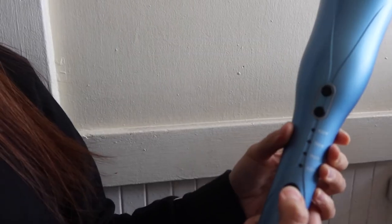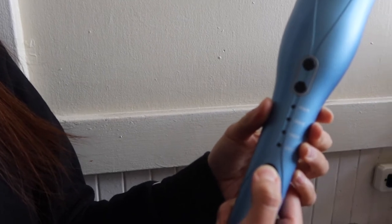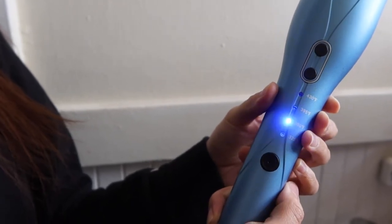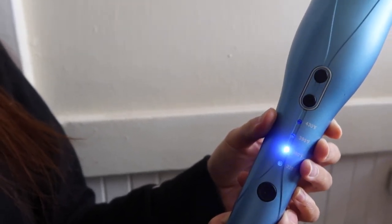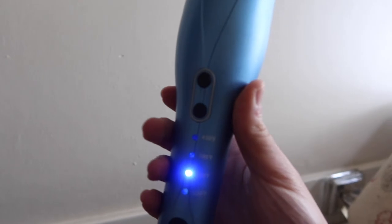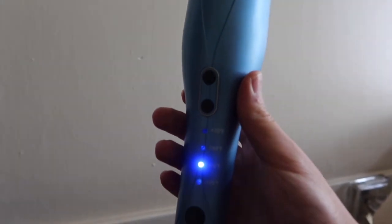Now let's test it out. Turn it on, select whatever temperature you want to use, then put your hair inside — not too much, just a good amount. Press the button to go counterclockwise or clockwise. Once you have the right amount of curl, let go. If you leave it in longer, you'll hear two beeps, which means it's been 12 seconds.